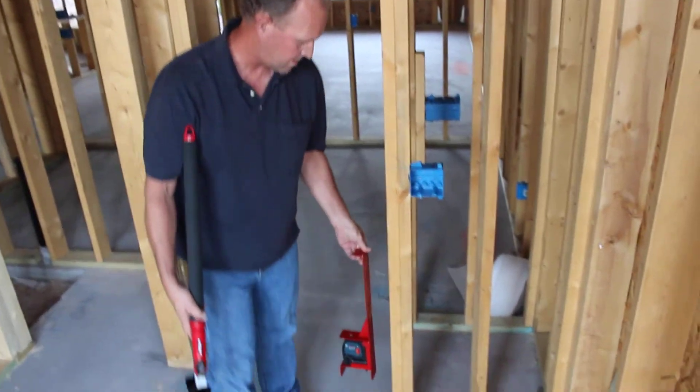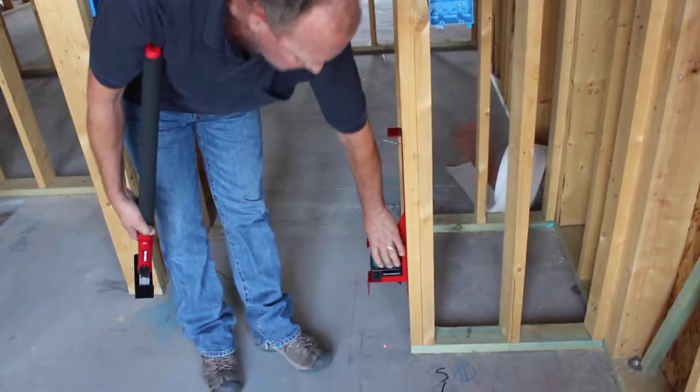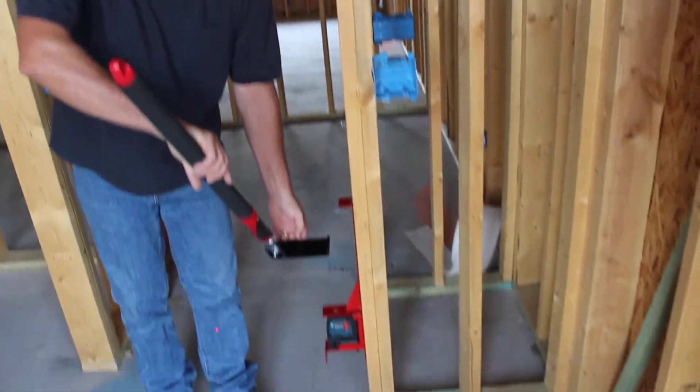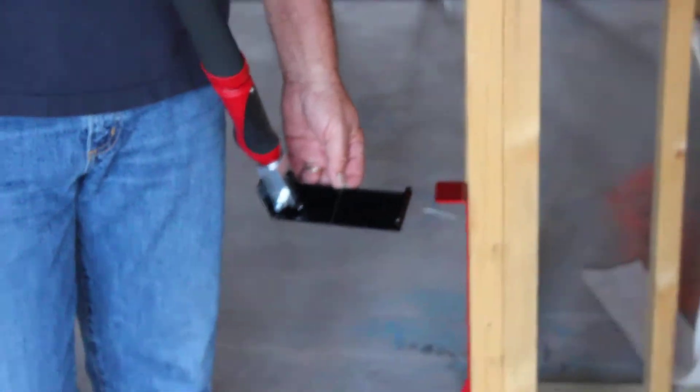Take it on the nail and you turn it on. With the laser plate, there's a line precisely calibrated to the laser.